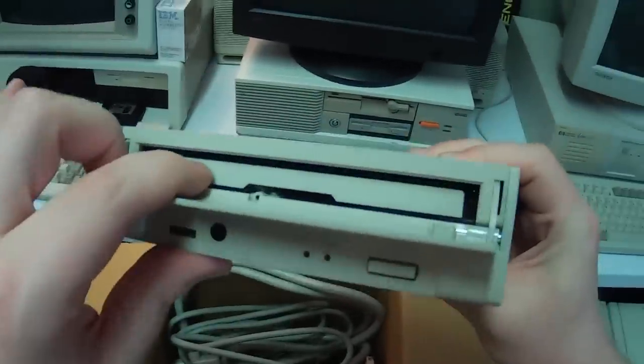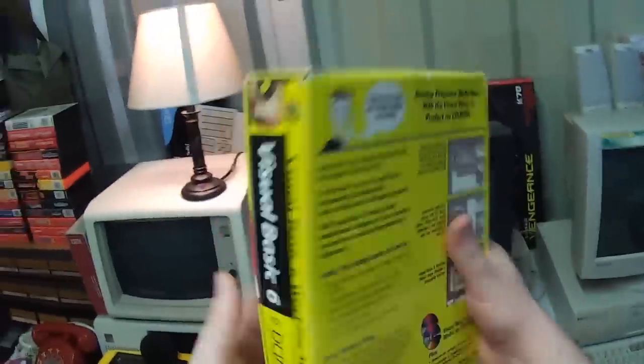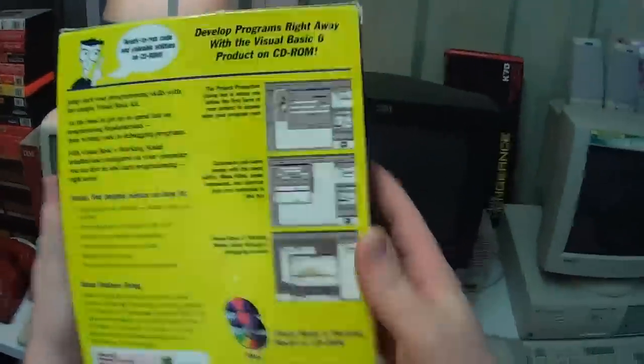Yep, also a caddy. This looks like it has one in it. Visual Basic 6 for Dummies Deluxe Compiler Kit — oh, that's different. Not just your typical book, it's got a bunch of software. That's pretty neat — I might actually put that on a shelf.